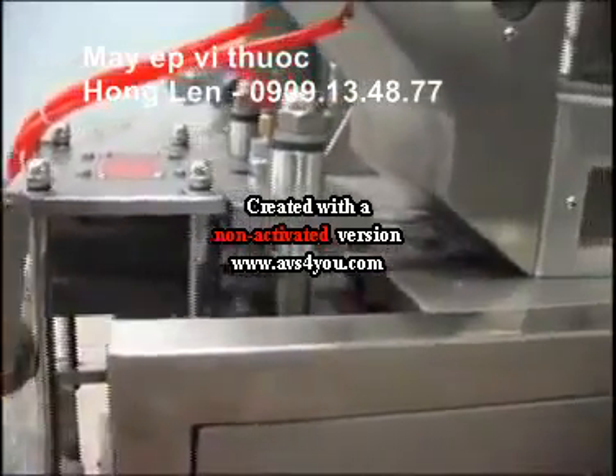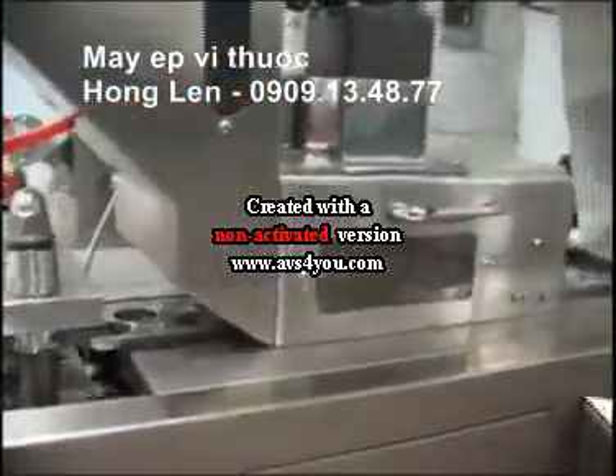The foaming and sealing section of this machine is provided with a flat plate structure and positive pressure.